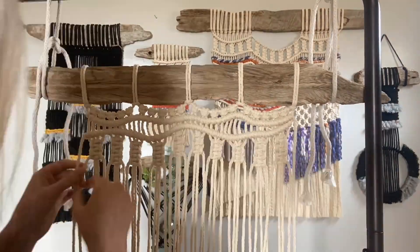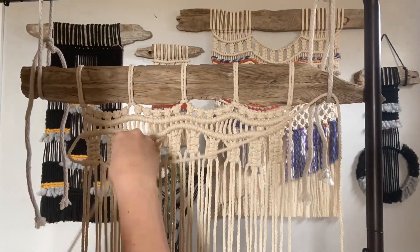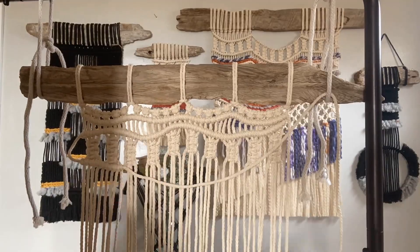Macrame is an easy to learn, versatile, and timeless craft. As soon as you understand the knots you can create wall hangings, plant holders, bags, coasters, rugs, pillow covers, and so much more. Reserve your spot today for my live online class at CuriousMondo.com where you can conquer new possibilities.